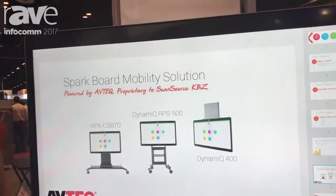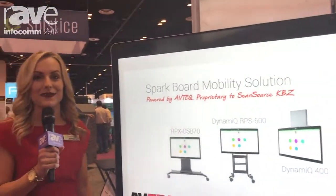Our website is avtec.net and our booth number is 3175.